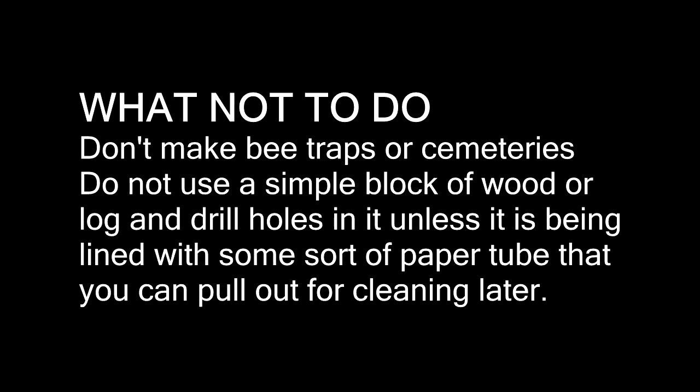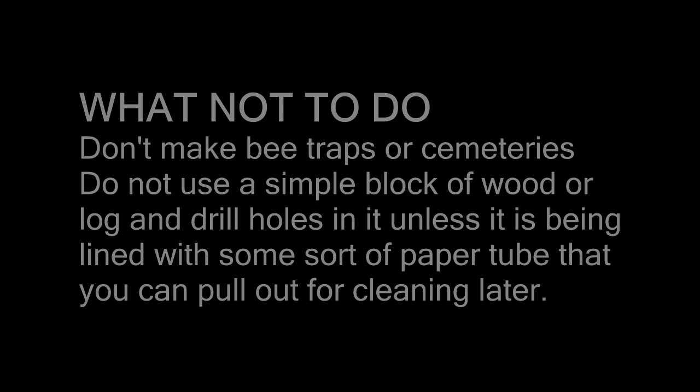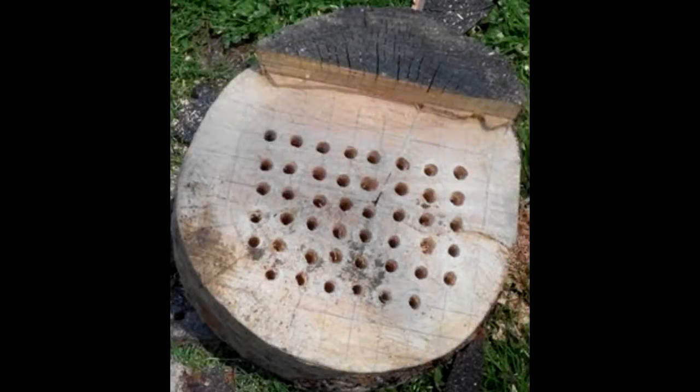Over 25 years ago when my dad and I got started in on native bees together, it was hard to find decent information and we had a steep learning curve. We used to just drill blocks of wood, rolled up pieces of paper, and even had clear plastic tubes to try and see what was going on inside. That was the development of our 'looking inside the bee condo' design. This has prompted me to put out this video to say once and for all: can we stop drilling blocks of wood without putting some kind of liner in it.